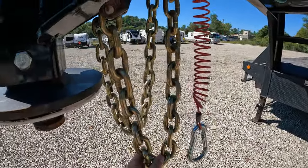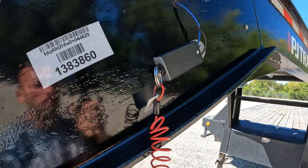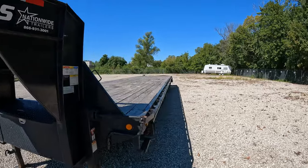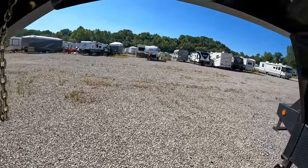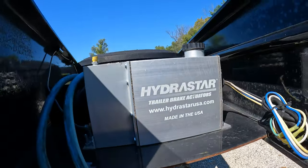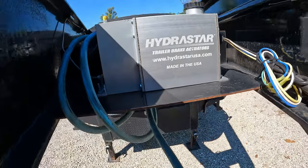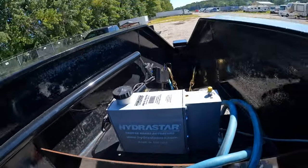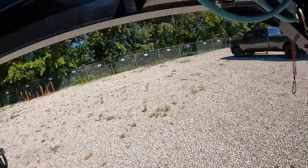You still have your standard chains for safety, your emergency brake, and breakaway cable. This particular trailer has electric over hydraulic disc brakes, and we've got the pump for it right here — it's a Hydrastar 1600 PSI pump, and it does a great job stopping this trailer.